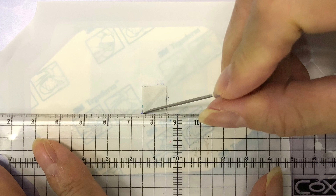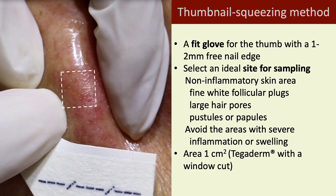A transparent film dressing with a 1×1 cm window was cut in the center in advance. The film was applied on the selected skin to mark the area for squeezing. Key points for TSM include a fit groove for the thumb with a 1–2 mm linear edge.